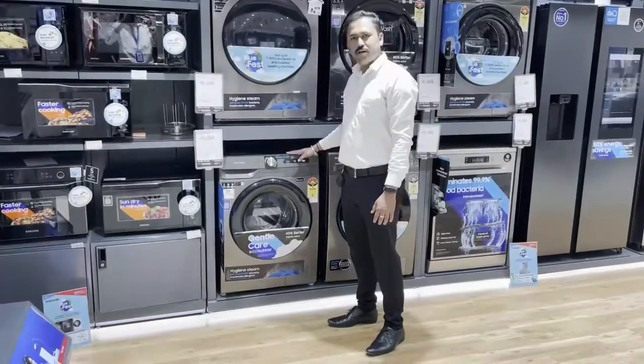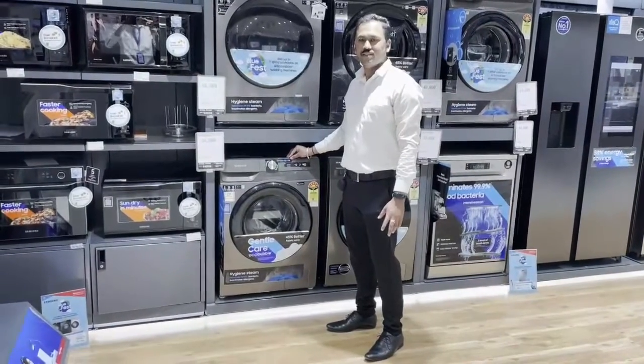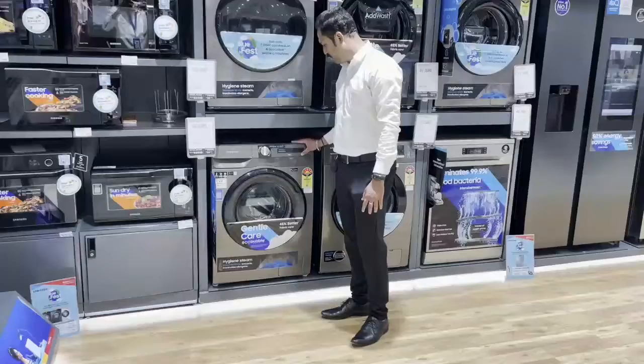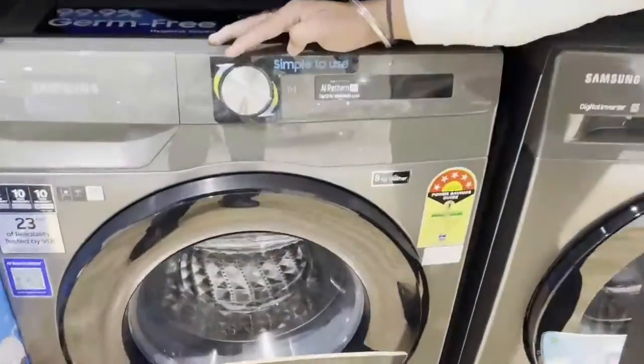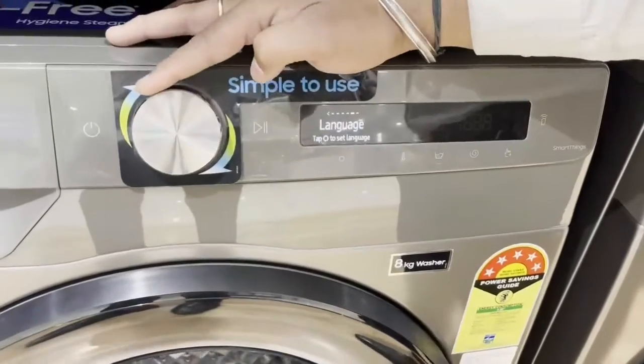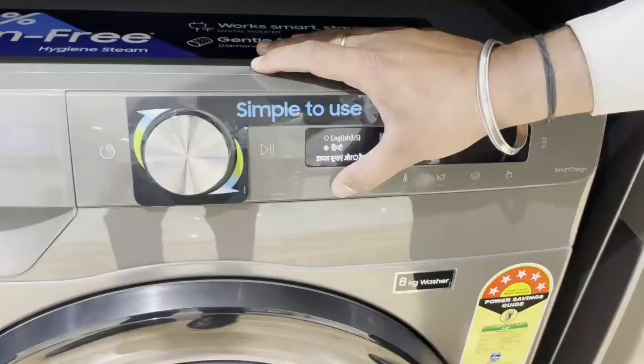This machine has two languages: Hindi and English. You have to change the language. This is in Hindi.